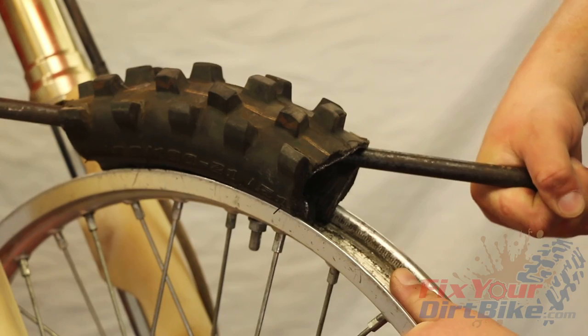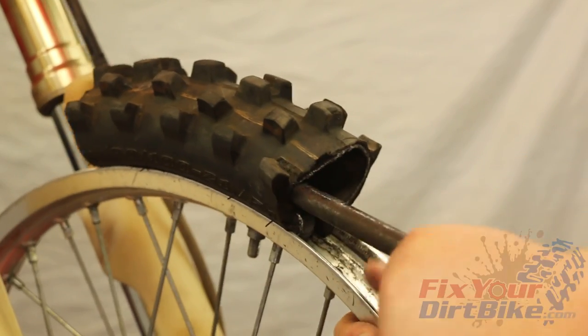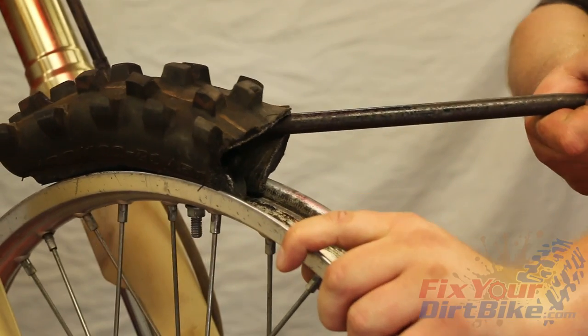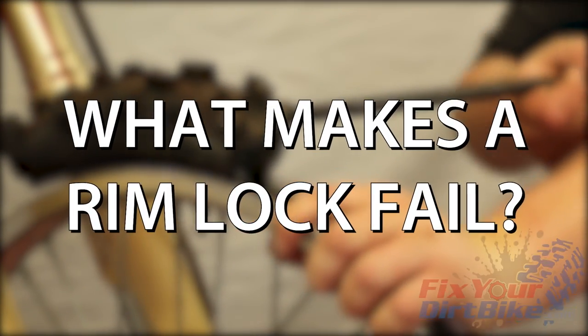I am well aware that I can't put the same amount of force on this tire that it would see in use, but you get the idea. You can see how well a properly seated RimLock works, so let's talk about what makes it not work.